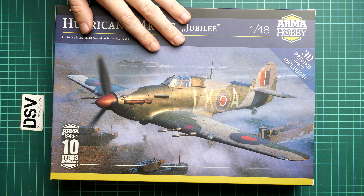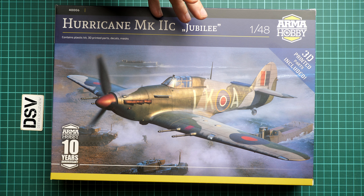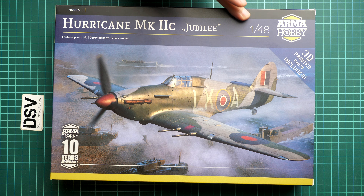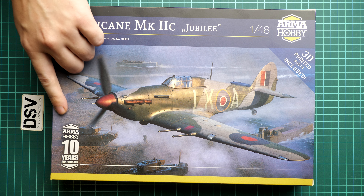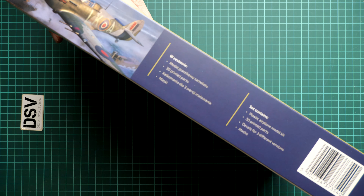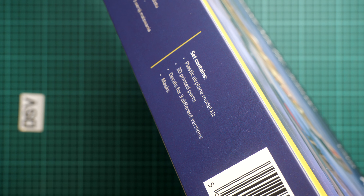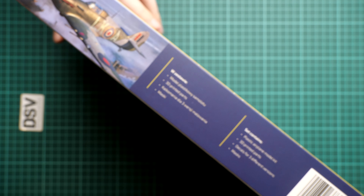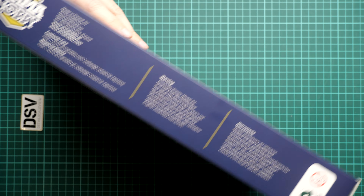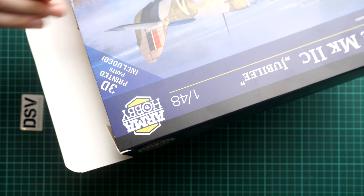You'll get exactly the same stuff as what we'll see in this video review, so it's interesting to see what is actually supplied inside. First, I have to note the nice box art, and again the reminder that this is a 1/48 scale kit. Arma Hobby also celebrates their 10th anniversary. The box lists plastic parts, 3D printed parts, decals for three markings, and masks. There are no PE parts included, so if you want some you'll have to get aftermarket.